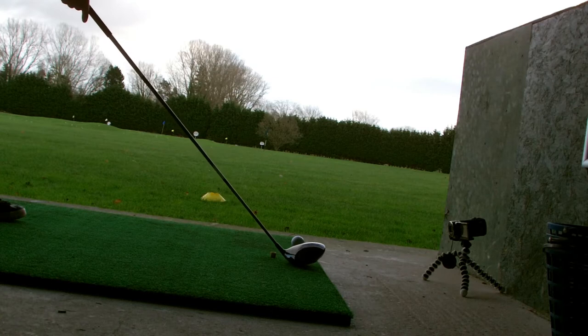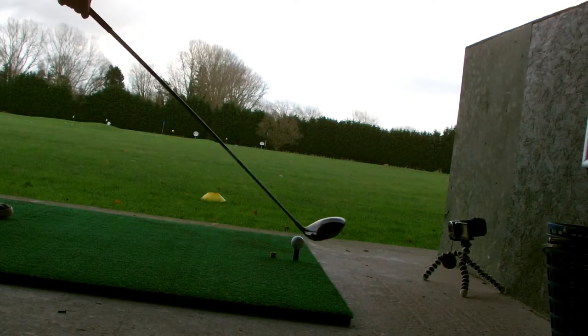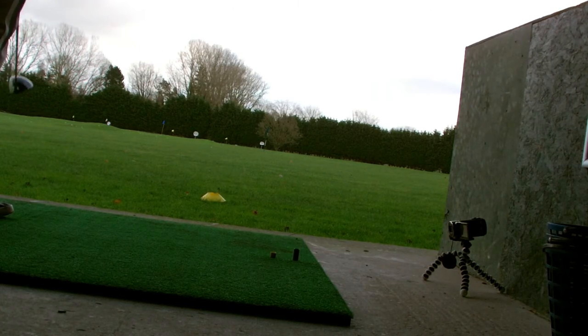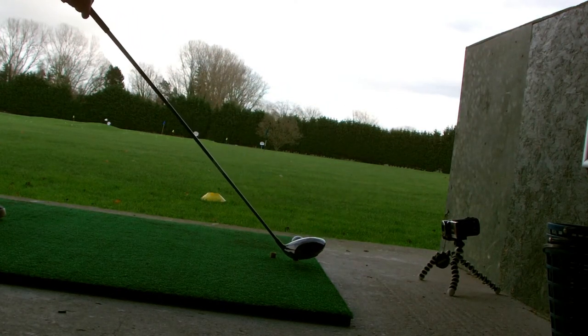Putting the club down, it's got quite a nice shiny face on it as well, which is very similar to something else. I'll have a look how far this goes. It's very similar, I think, to a Callaway with like the criss-cross on top, but I could be wrong.